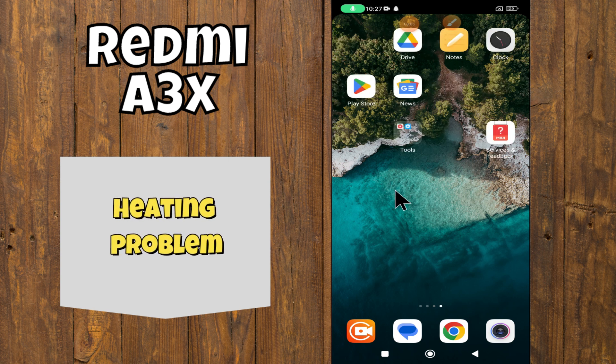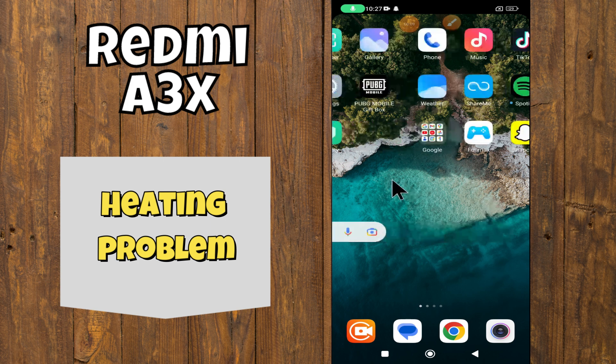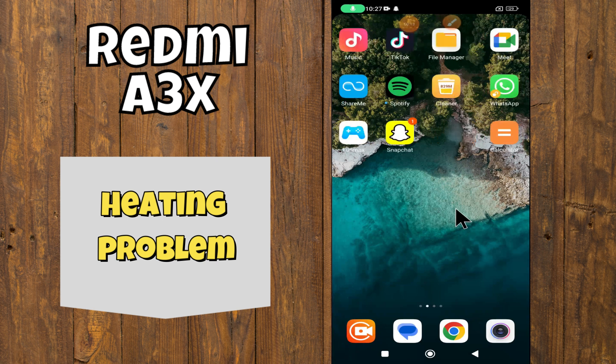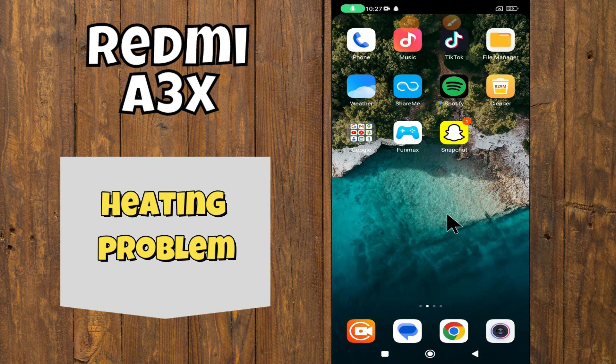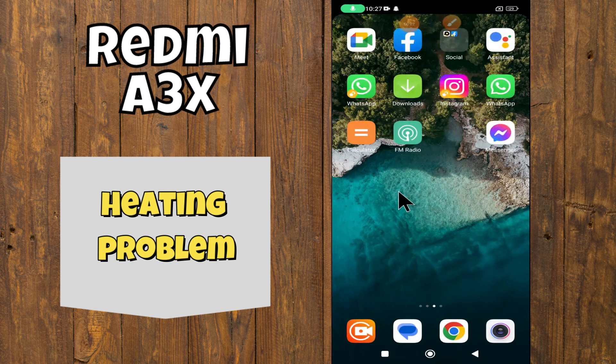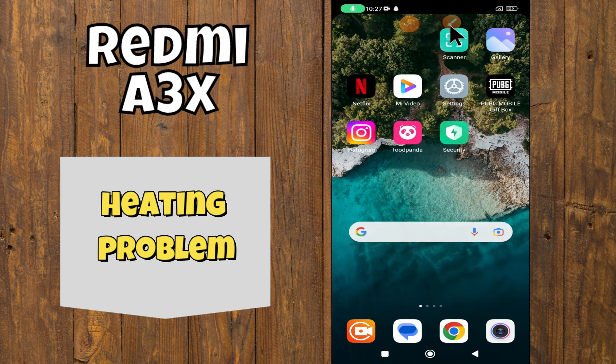Hi everyone. In today's video I'll tell you how to fix the heating problem in your Redmi A3X. I'm going to show you how to fix overheating issues. Before we get started, don't forget to hit the subscribe button and ring the notification bell. Make sure to watch the complete video and learn.